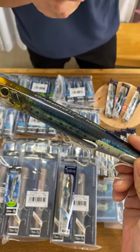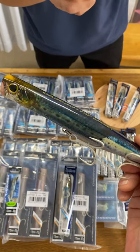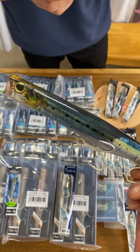Please check out these items on their website. Let me know if any questions about Japanese fishing tackle. Have a wonderful fish.